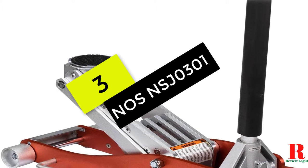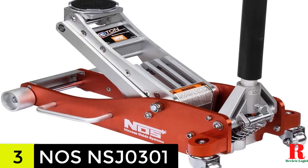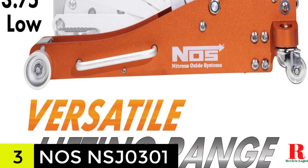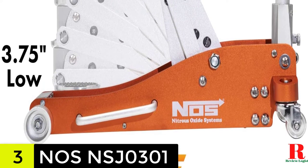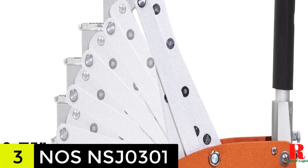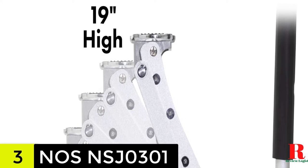At number 3 on our list, we have the Nose NSJ-0301 3-ton aluminum service jack. The Nose NSJ-0301 is an excellent choice for people on a tight budget as a more affordable alternative. With the twin pump piston, you'll be able to raise automobiles more quickly. One of the finest features of this model is the outstanding build quality, which gives it a premium appearance, and the lift arm has also been strengthened, allowing you to utilize this floor jack in difficult situations.